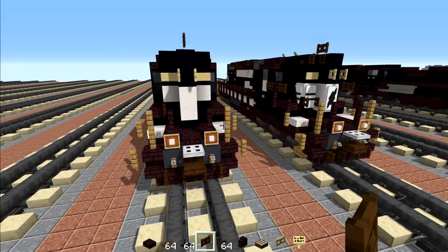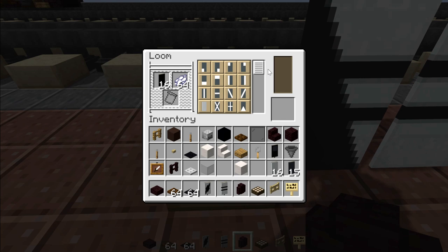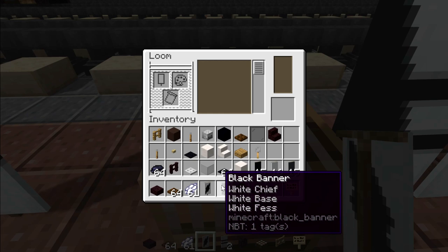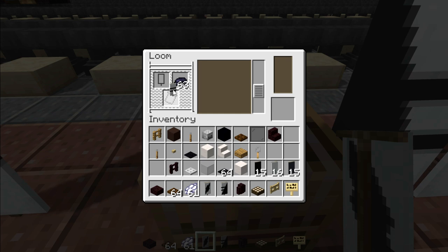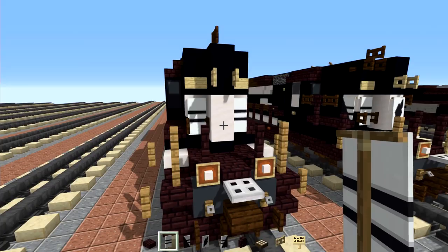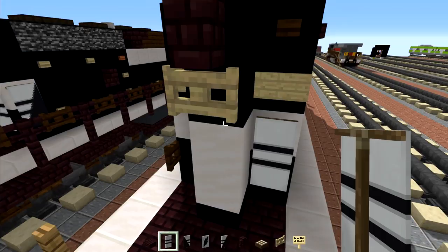Next we're going to make these banners — go to the loom and take a black banner. Add white dye and make a white row on the top section, then a row on the bottom section, then a row across the middle. Make a copy of it and make triangular ones: go back in the loom, put that banner back in, add black dye, and find the triangle corner pattern — do one corner, put it back in, then do the other corner. We should have three banners. Add the vertical ones up in the front on the sides, and the triangular ones angled right behind them on both sides — trying to make that iconic Norfolk Southern stripe.